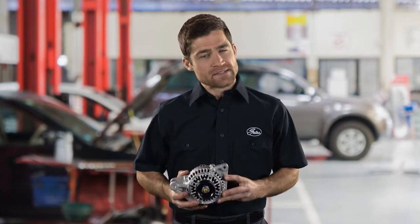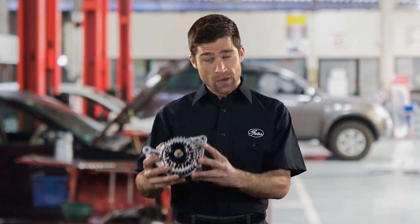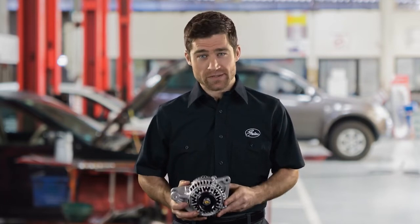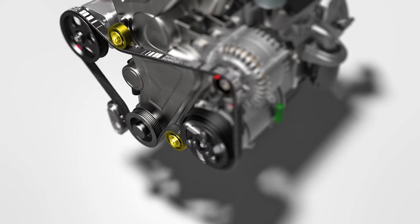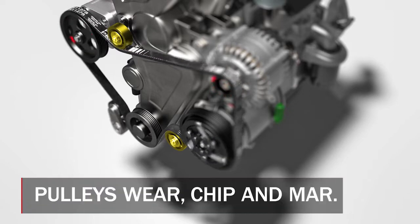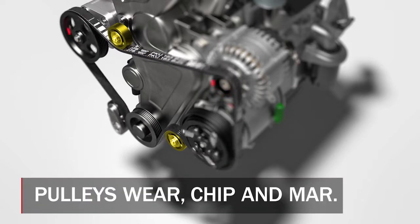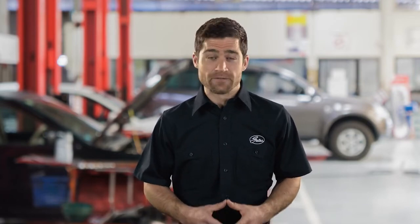It bears repeating that the accessory belt drive is a system. When replacing components like the alternator, you should always replace the belt, tensioner, and pulleys. Pulleys and idlers should also be replaced when servicing a complete system. Both plastic and steel pulleys wear, chip, and mar. Bearings will develop excess play, which leads to belt tracking and alignment issues. These may seem like small parts of the system, but they are crucial for extending the life of the belt.